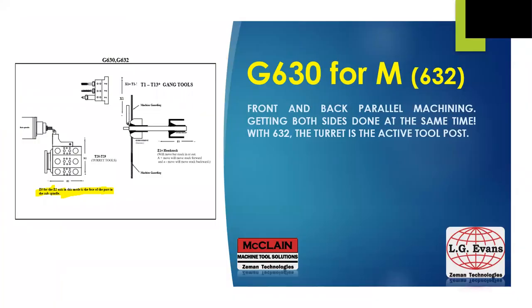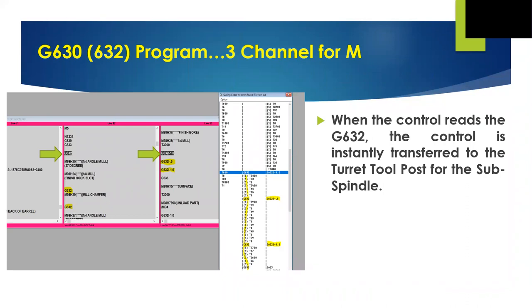Our next G600 is the G630 for M. Like the G610 before it, the G630 gets split into two — namely G632 and G633. Overall, G630 is parallel or simultaneous front and back machining. This is the bread and butter code of the Citizen machine. It allows us to separate machining of complex parts into front half and back half, and then machine both halves at the same time. The resulting cycle time is whatever is the longer half. With the G630 followed by a G632 in channels two and three, the gang tool post machines the front side while back machining is taken care of by the turret tool post. Programming is in the center channel and the turret is instantly active relative to the back face of the part.